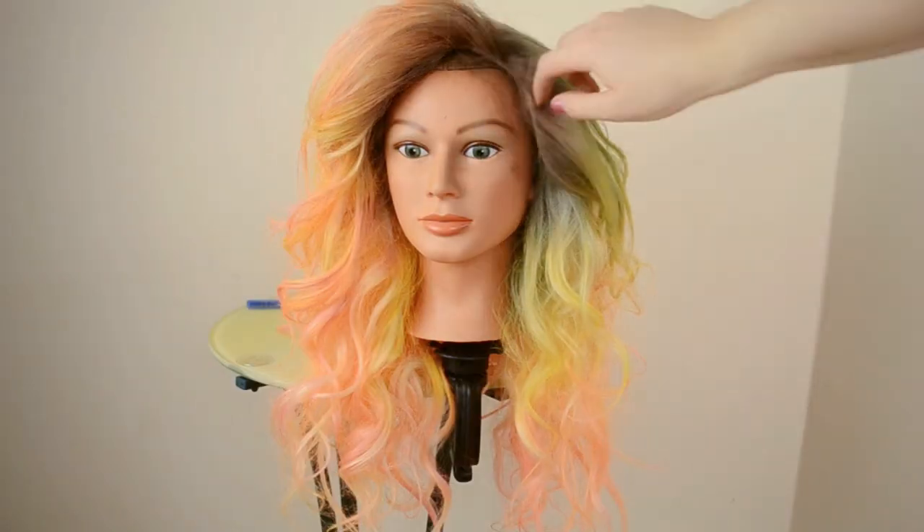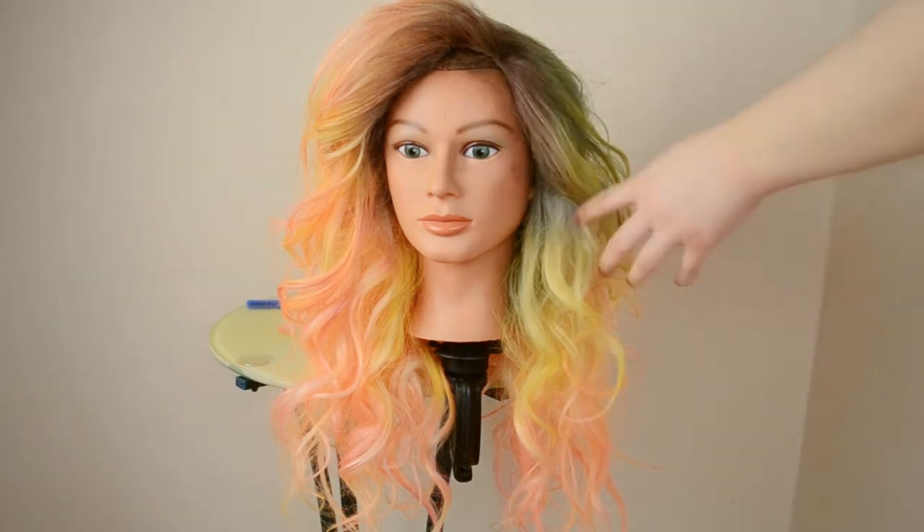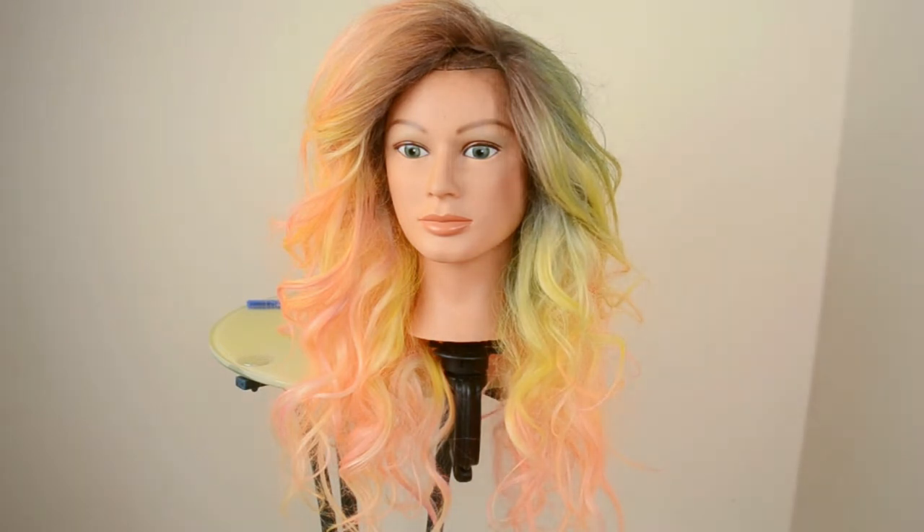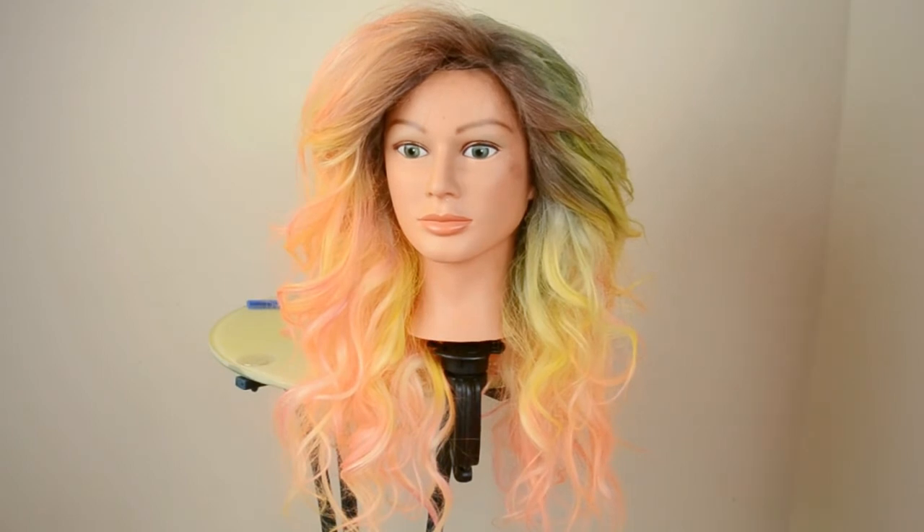Here I'm just hair spraying it, which will help lock in the color and also lock in the style. Next I'm just adding some more brown eyeshadow to wherever I feel like it needs it.